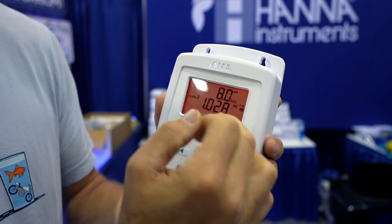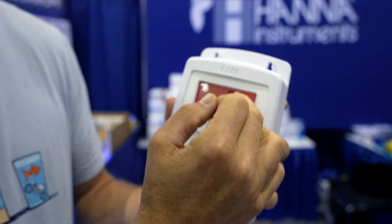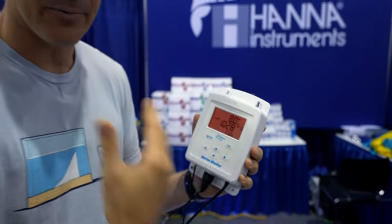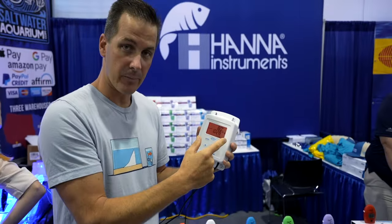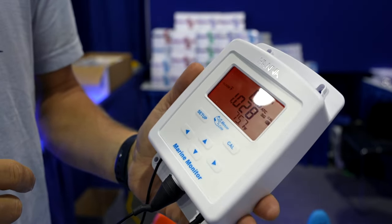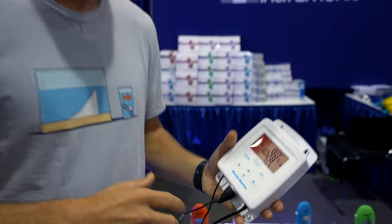We can have different set points for alarms for temperature, salinity, and pH independently, and you can set those yourself — you don't have to rely on presets by HANA. You're going to get an audible alarm and a flashing red display, so if you miss that this thing is going off, you're clearly not paying attention to your tank.